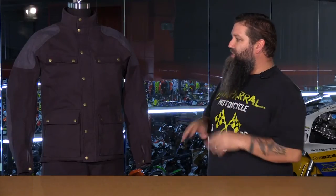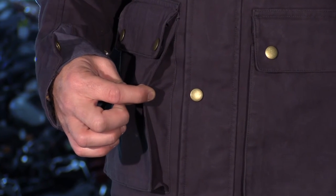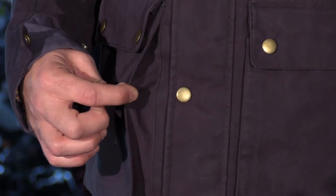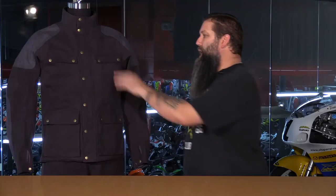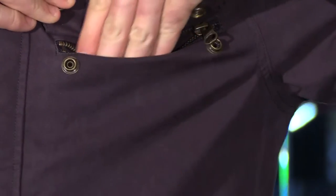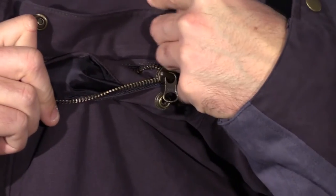A lot of storage on this jacket — you've got seven pockets total. The two lower pockets are bellows pockets, meaning they are pleated so they will expand when you put a lot of stuff in them. They sit nice and flush against the jacket when they're empty. Up top, you've got a zippered pocket that's going to keep all your stuff nice and secure. All the pockets are waterproof lined, so it will keep your stuff dry.